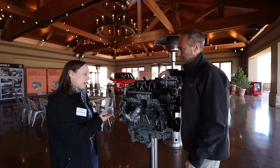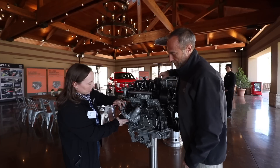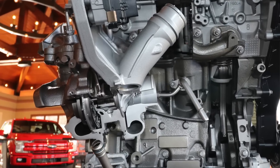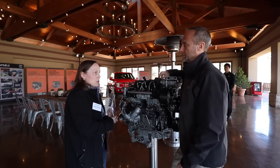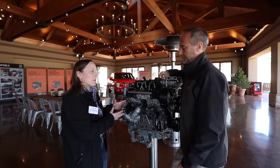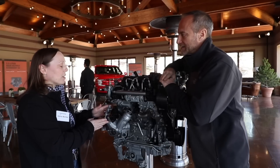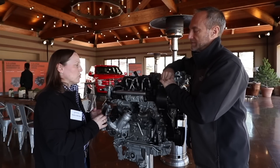We also have variable vane control — this is an electronic controller. You can see there's a shaft here that controls the angle of the vanes and how much boost you're actually producing. You open the vanes and you produce less boost; you close the vanes down when you want the most boost. That's something our calibrators are able to adjust depending on how you're using the engine. Our 6.7-liter engine also uses variable vane control, so that's a similarity between the two engines.